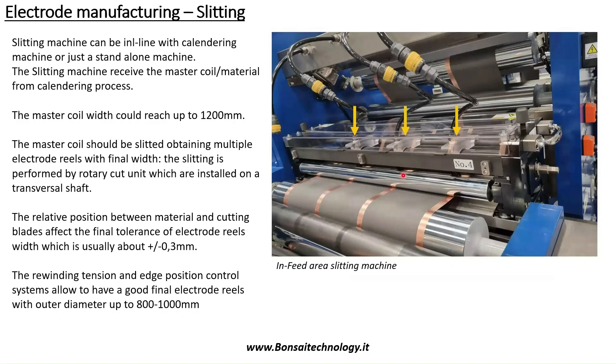So we obtain our electrode web with very constant thickness and very homogeneous coating.